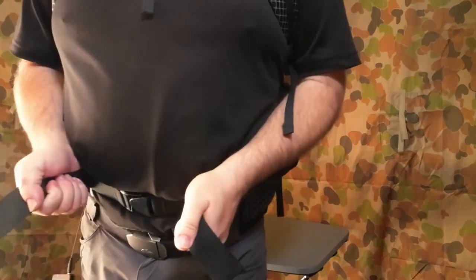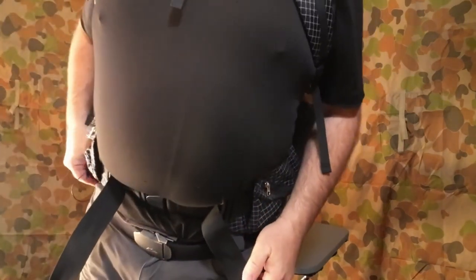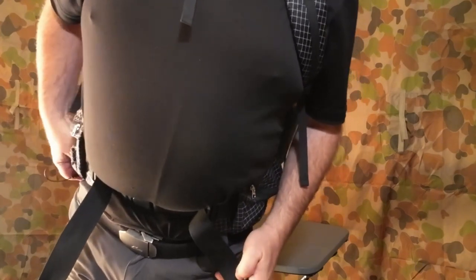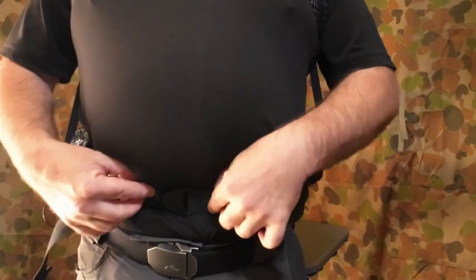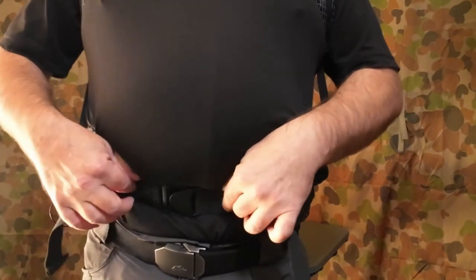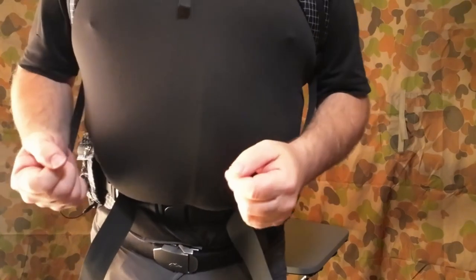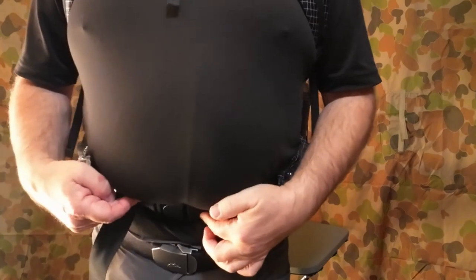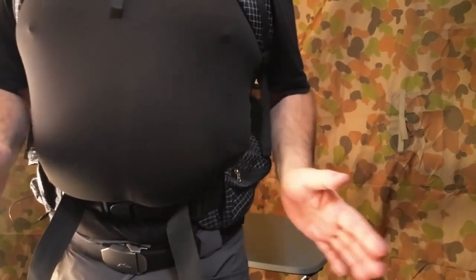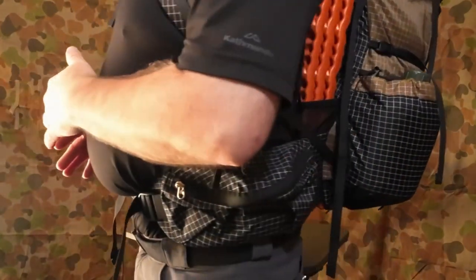Let's cinch this up a bit more. You can see I've only got about two inches on either side, but as I walked I had to tighten it up and ended up with about half an inch to one inch on either side of adjustment. No problem with that with my 32-34 inch waist, it still works.